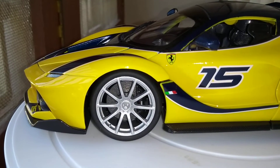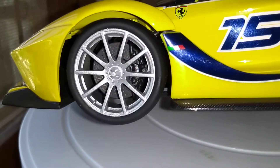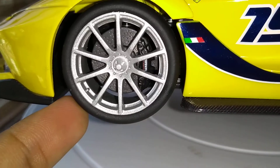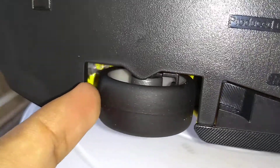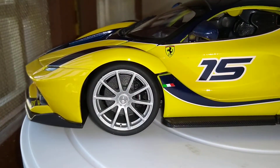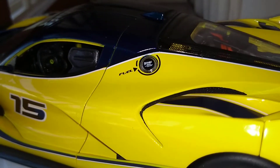Moving to the side, you have another Italian flag here. You can see the detailed tires — it says Ferrari on the brake calipers. Since this is a track car, there are no tread patterns on the tires, it's just for pure track use. On the side you also have the fuel cap, which must be for the electric charge.